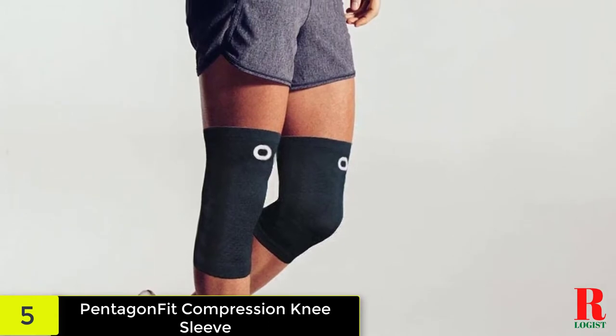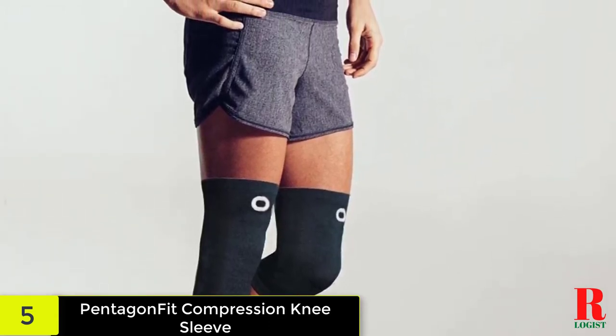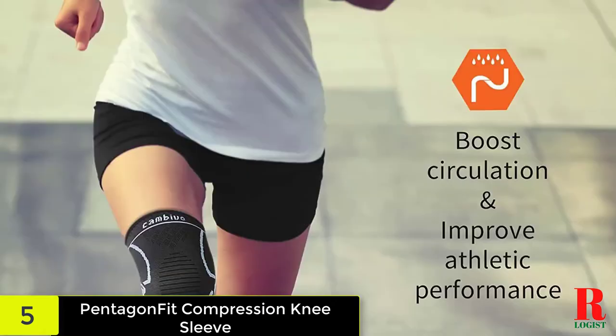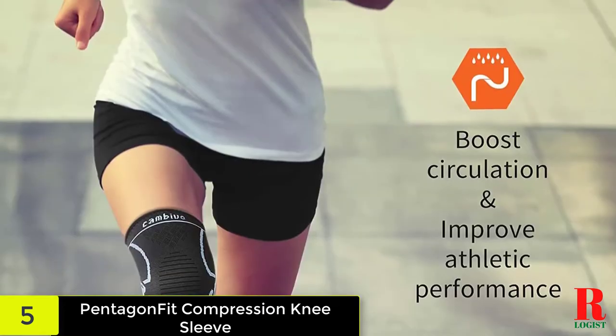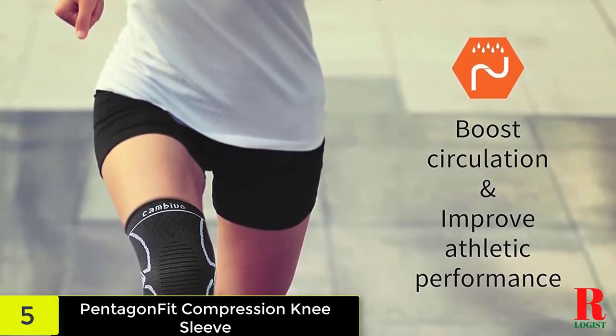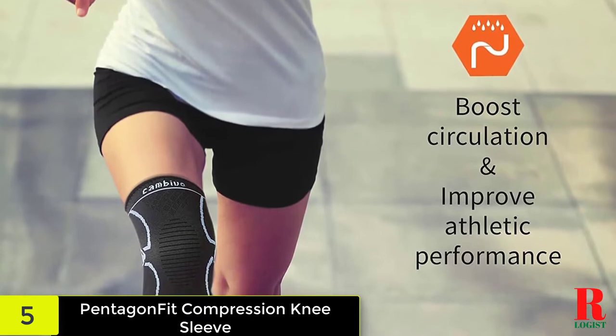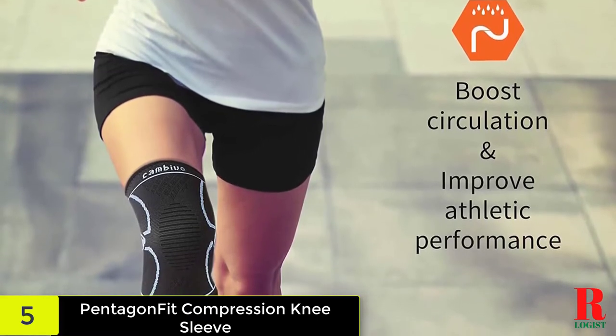When you choose a knee sleeve, it is essential to obtain the correct size. If it is too loose or too tight, you can further damage your knee. Measure your knee in two places: the first is 6 inches above the middle of the knee, and the second is 6 inches below the middle of the knee. Once you have the measurements, look up your size from the knee brace size chart.